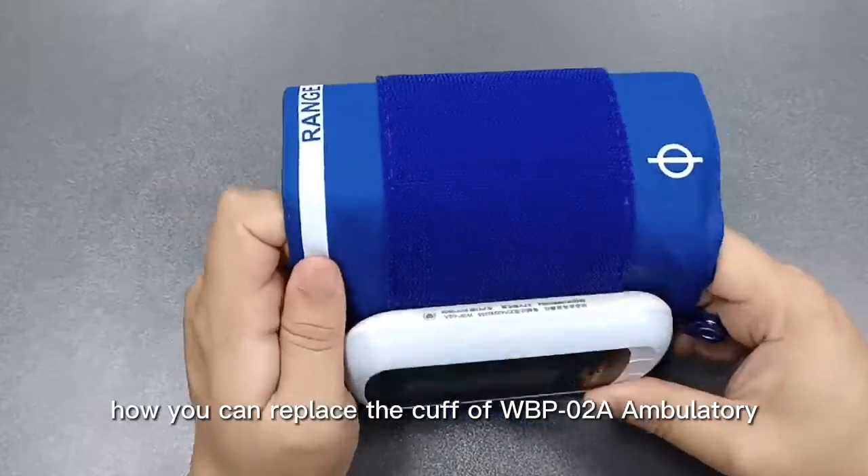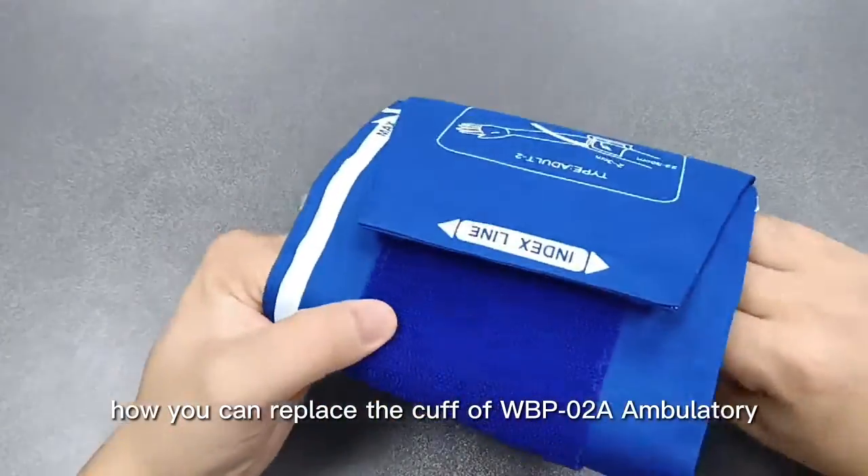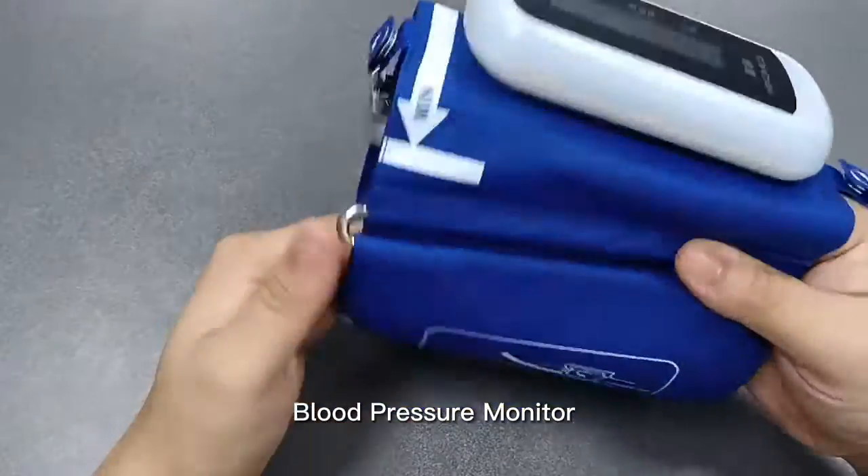Hello everyone, today I will show you how you can replace the cuff of WBPO2A Ambulatory Blood Pressure Monitor by yourself.